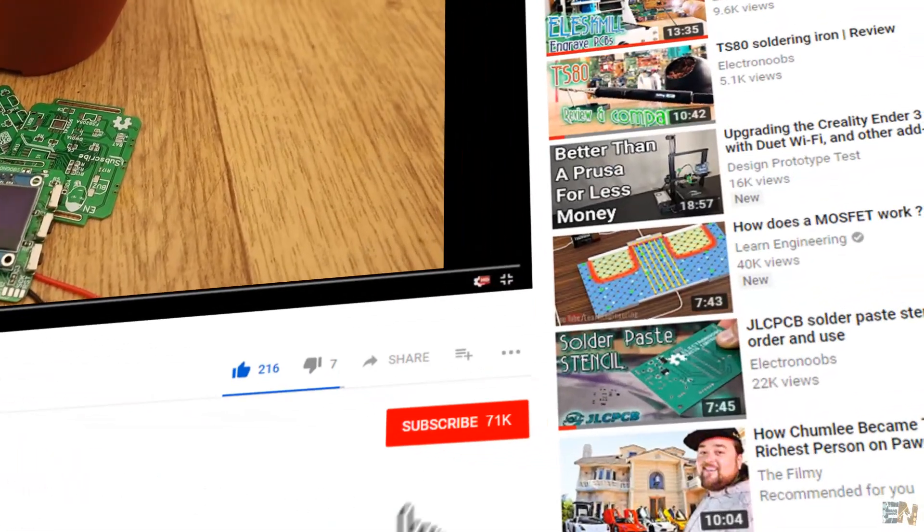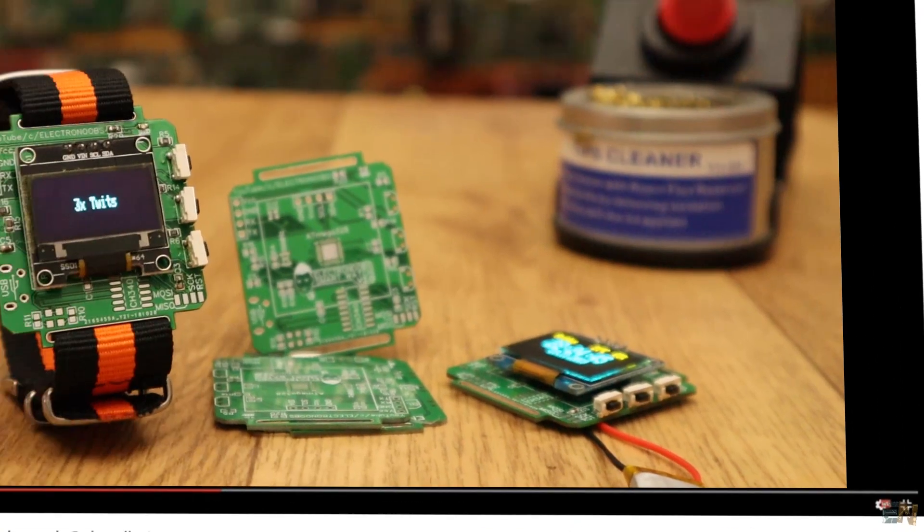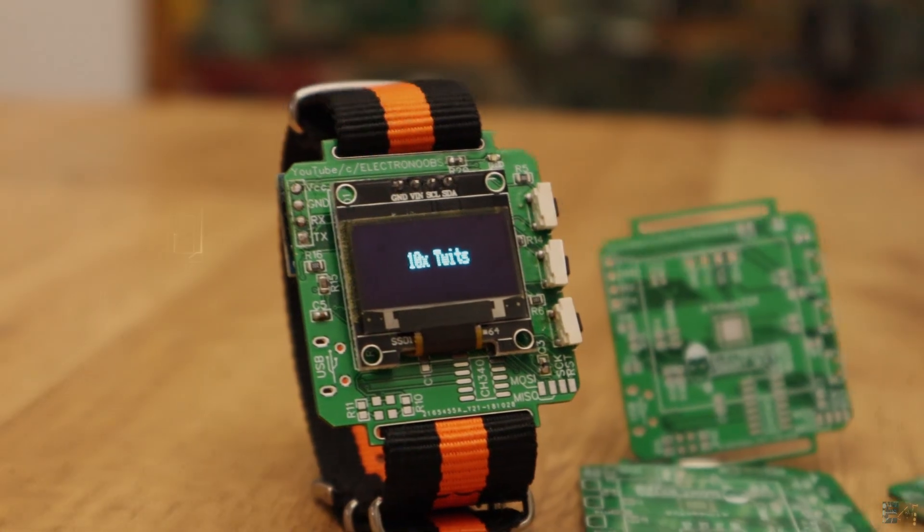Before we start, make sure you click the subscribe button and the notification bell in order to see my future videos. Also thanks to all my patrons for their support. So let's get started.